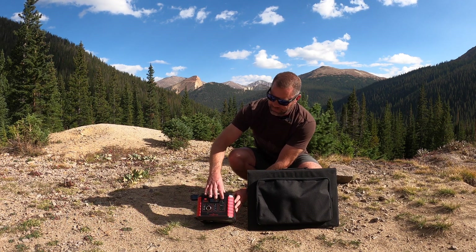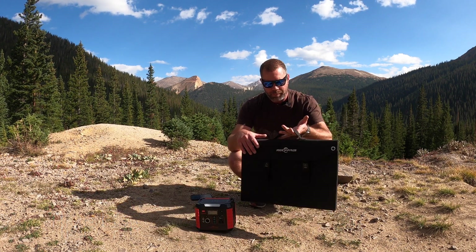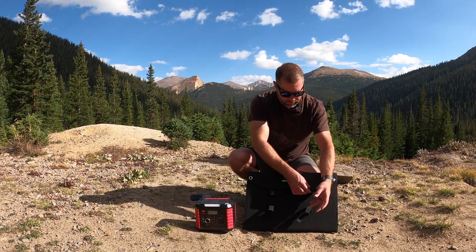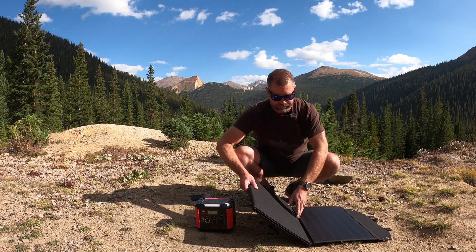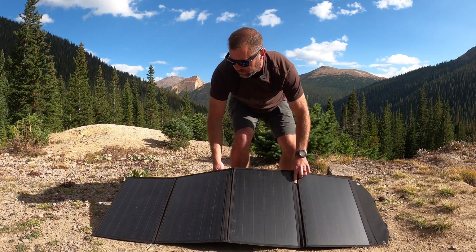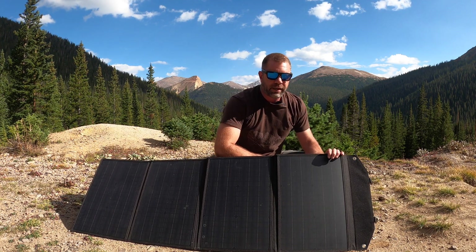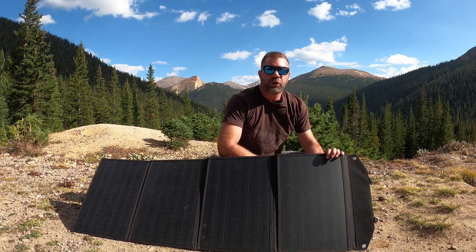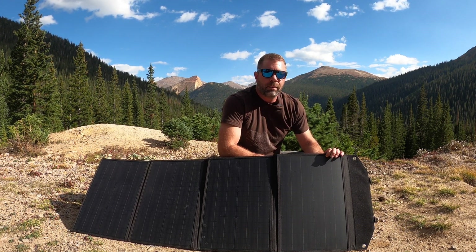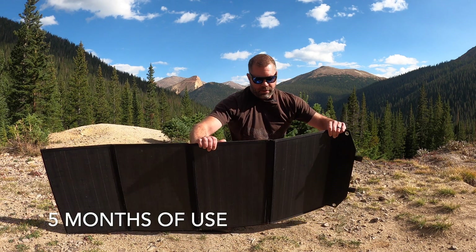Now for the cool part — there are two clips right here. Open this up, and there's your solar panel. It's a really good-looking kit. I've found that either at an angle or flat works pretty well. You can mount it on a rooftop tent or on the trunk or hood of your vehicle. I try to keep it off the ground so my dogs don't jump on it — it's seen a lot of use and hasn't broken yet.